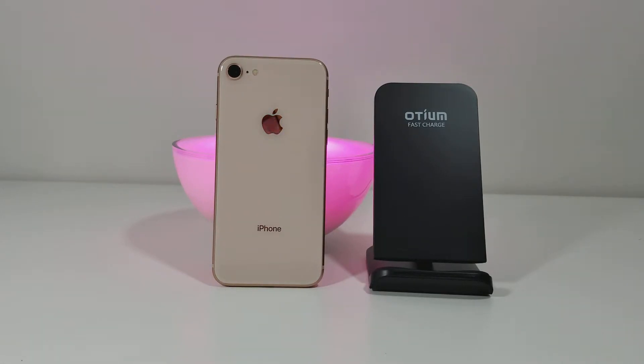Hey everyone, this is Jeff with Gadget Prime here with another video. Today I have the brand new iPhone 8 that was just released, and I wanted to show you a quick video of how wireless charging works.